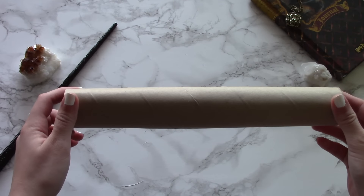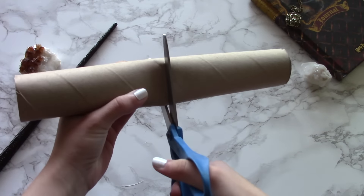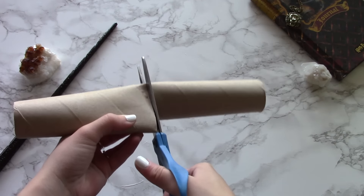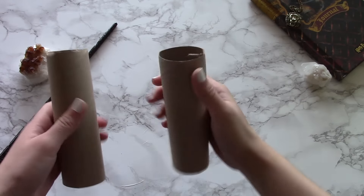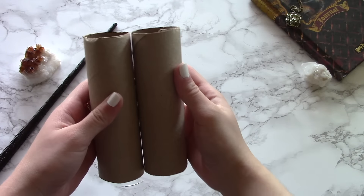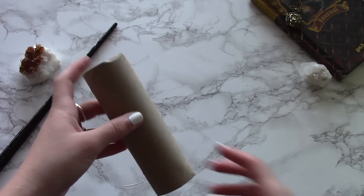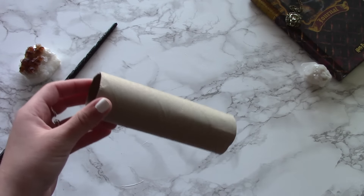The first thing you're going to do is grab your cardboard cylinder, either your paper towel roll or your toilet paper roll. If it is a paper towel roll, it's a little too long for this project, so you're going to want to cut it in half — that way it's the size of a toilet paper roll. Unless you want the candle to be as tall as a paper towel roll, then you don't have to cut it. It's totally up to you, but I wanted my candles to be about this size.